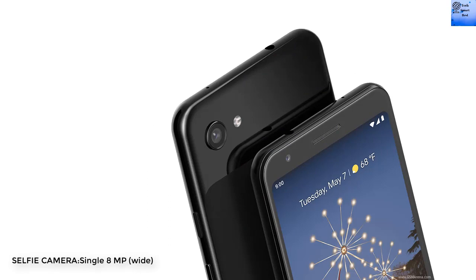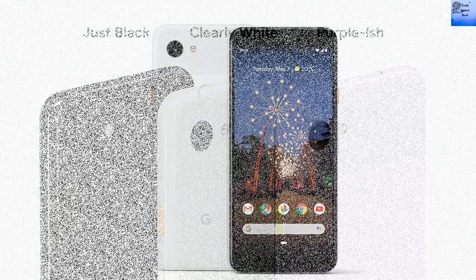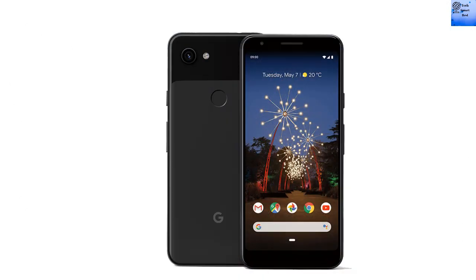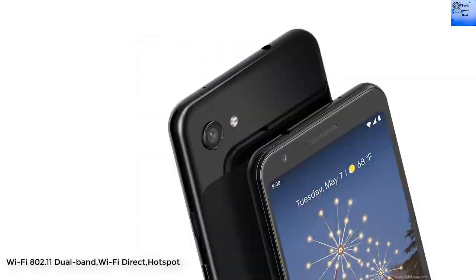The selfie camera is also a single 8MP wide camera with HDR. The Pixel 3a offers a loudspeaker with stereo speakers, and a 3.5mm headphone jack is also available. Connectivity includes Wi-Fi 802.11 dual-band, Wi-Fi Direct, and hotspot.